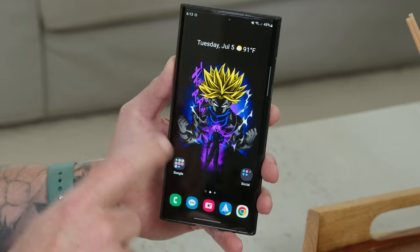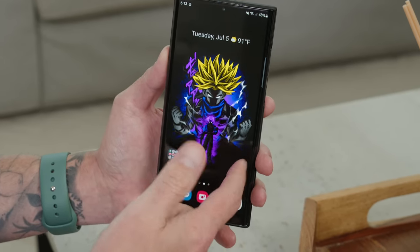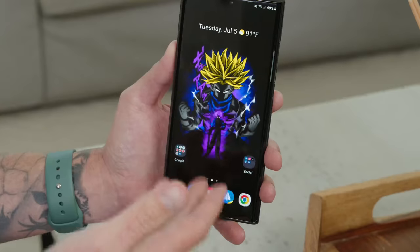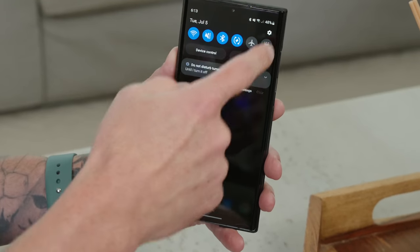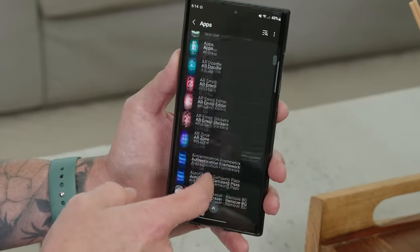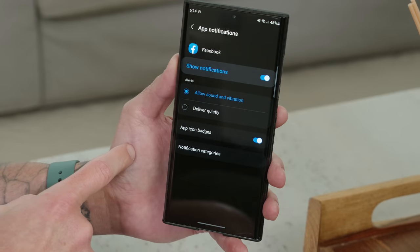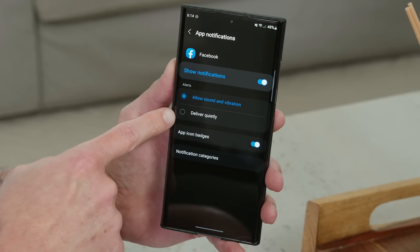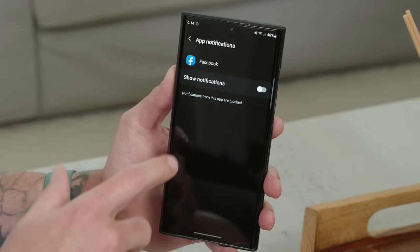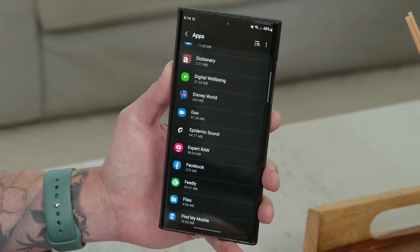Adjust your app notifications based on the apps you use most. For example, if you don't care about Facebook notifications, go into Settings, then Apps, locate Facebook, tap on it, go to Notifications, and either deliver them quietly or turn them off entirely. Turning off notifications means less data being pulled down by that app in the background, saving battery — and doing this across multiple apps adds up.